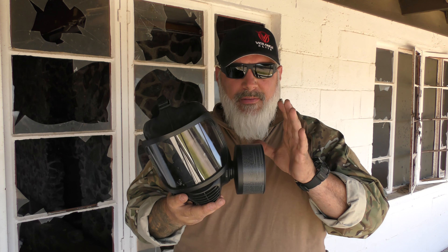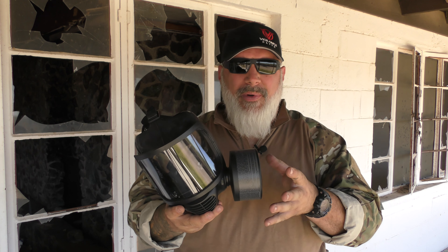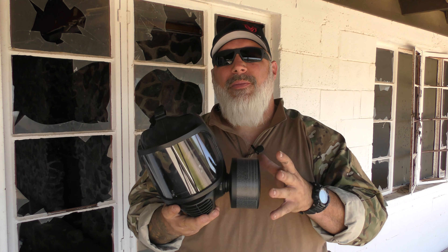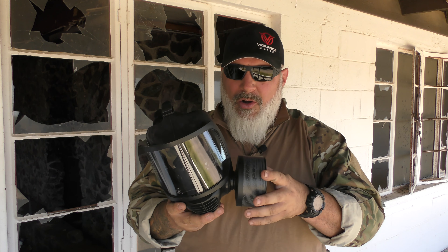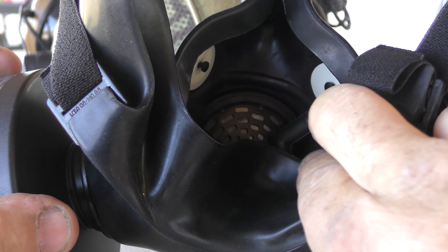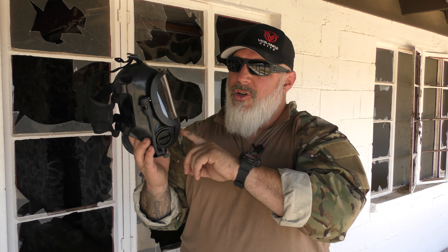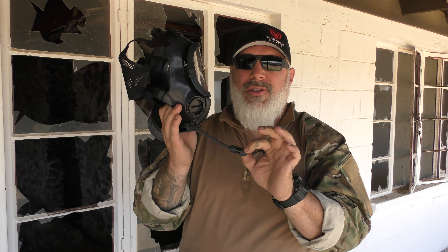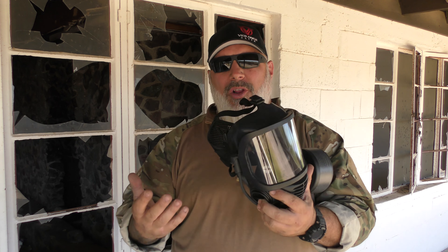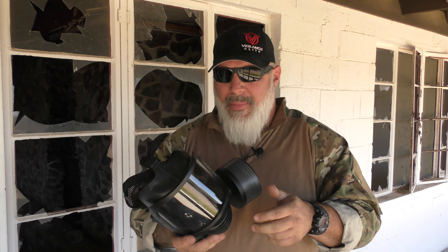The 40-millimeter cans are available through Mirror Safety, although you can get them just about anywhere that you can get gas mask supplies. They're a super common NATO product. On the inside — I'll get a close-up for you — there is a drinking tube installed. That tube is hooked to this flexible drinking tube that you can hook to the canteen that comes with it or to a Camelback, giving you sealed, safe drinking water for any lengthy amount of time you might have in this mask.